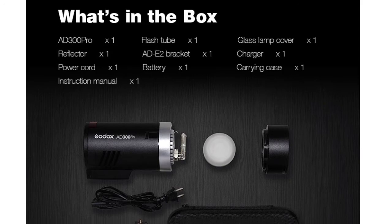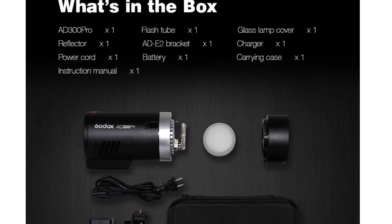So what's in the box: the AD300 Pro, a flash tube, a glass lamp cover, a reflector, the ADE2 bracket, the charger, the power cord, the battery, a carry case, and of course the instruction manual.